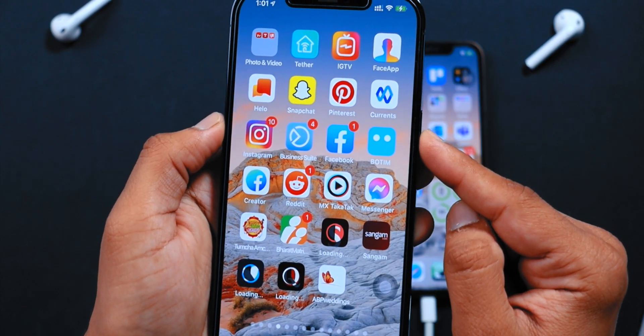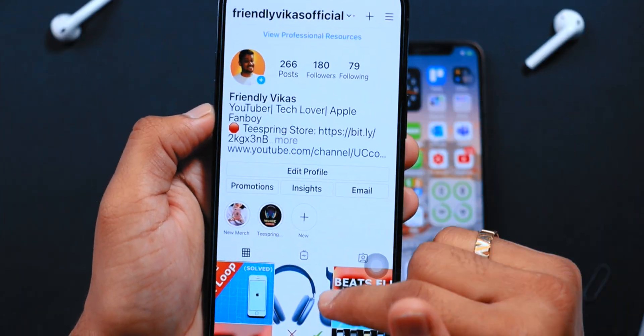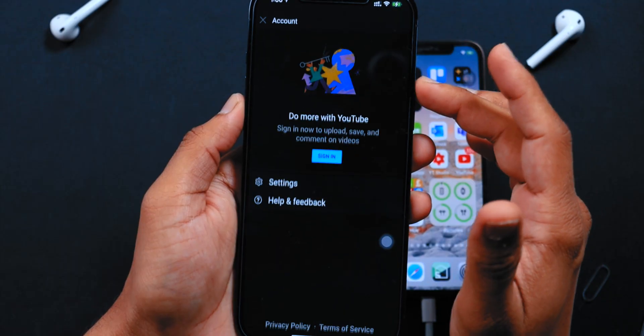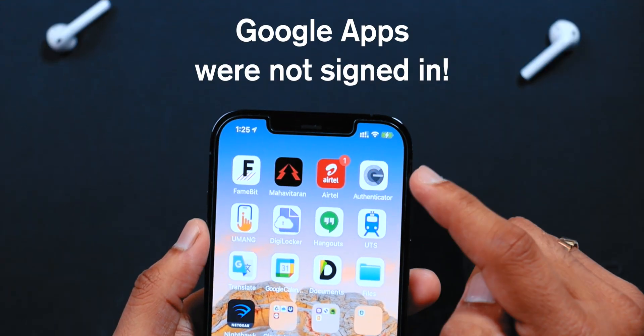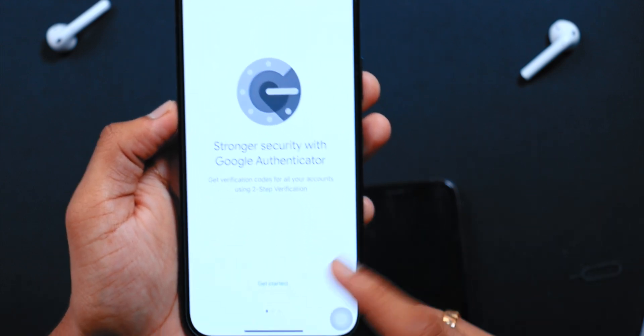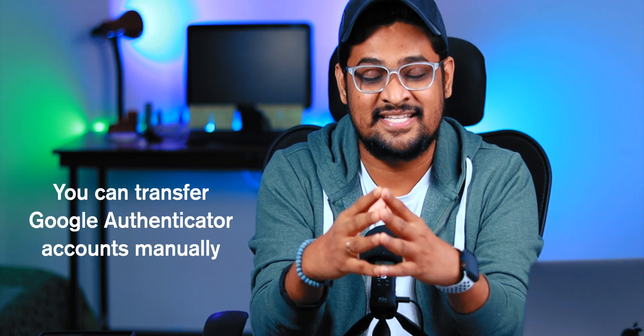Talking about social media apps — all apps were already signed in. Facebook, Instagram, Twitter — I didn't have to sign in again, so you don't need to remember usernames and passwords for these social media apps. However, Google apps like YouTube, Gmail, and Google Authenticator were not signed in. If Google Authenticator is the only way for two-factor authentication for your Google account, you'll be stuck in a loop and won't be able to log into your Google account — this is a big issue if you don't know the credentials, so keep this in mind before you reset your iPhone.